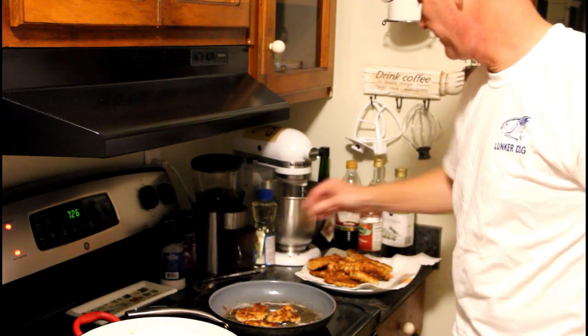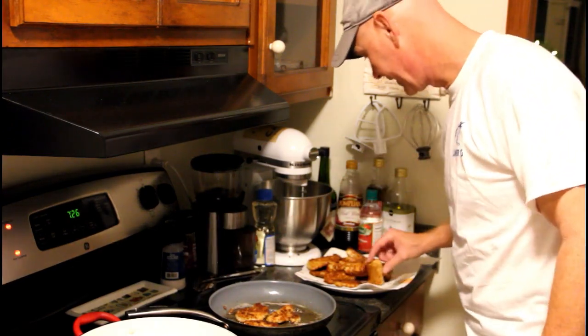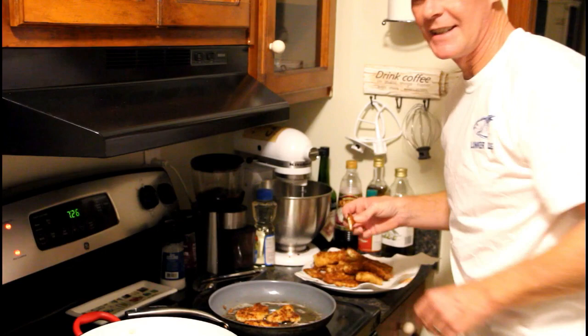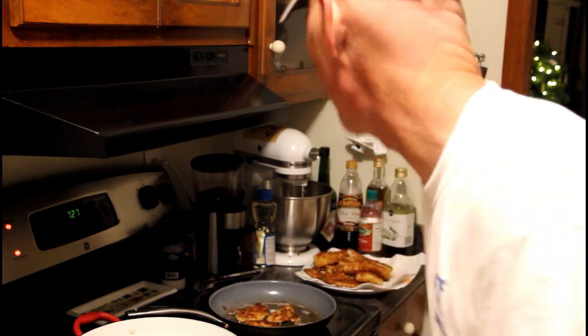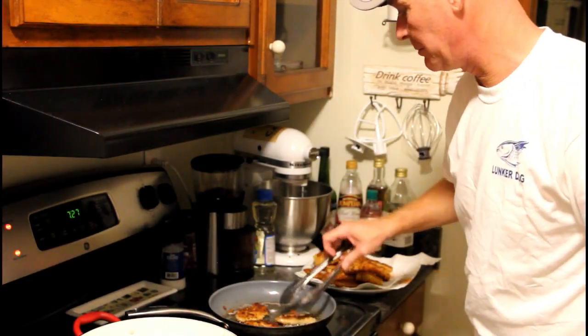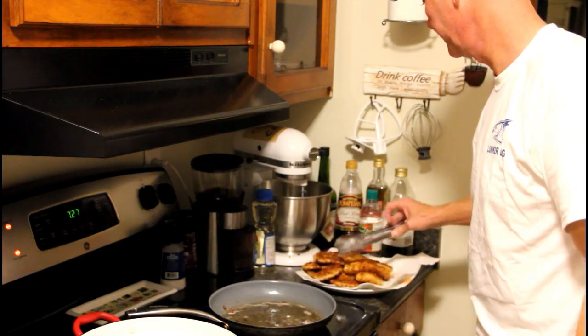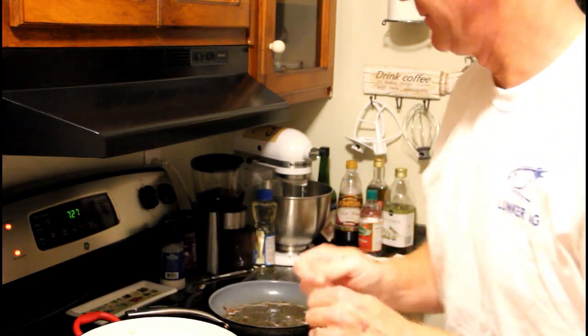Looking mighty, mighty good. Smells mighty good. Let's see if we've got a chef's piece here — give it a taste. I'm waiting on the wife to come home and eat with me, but I'm going to try some right here. Oh man, that is so good. I'm telling you, so good. Tastes so fresh — that's because it is fresh. It's light, it's crispy. And our fish is done. We're done frying.